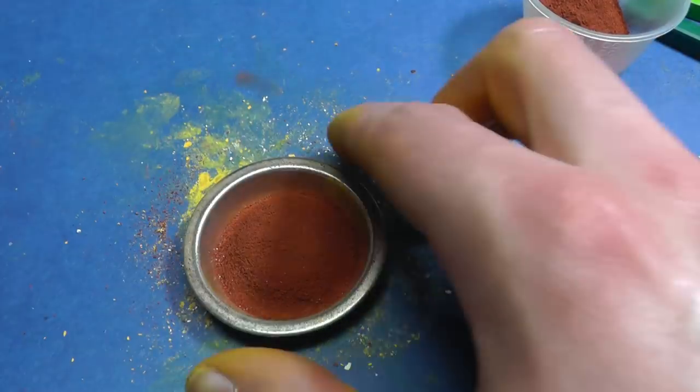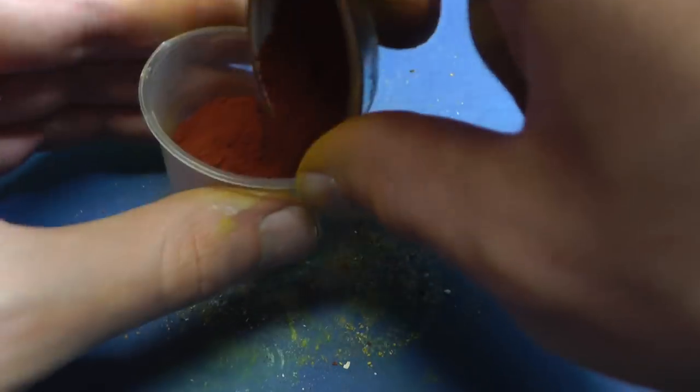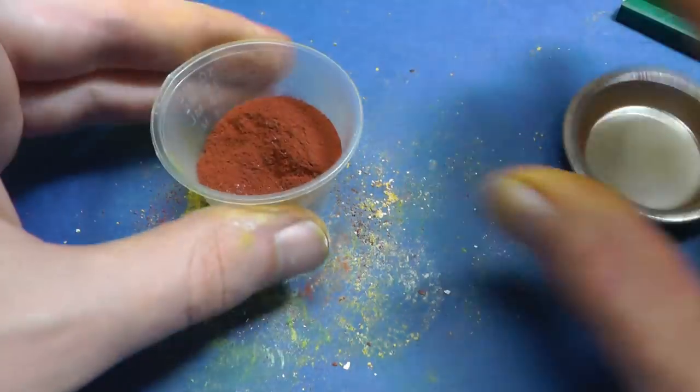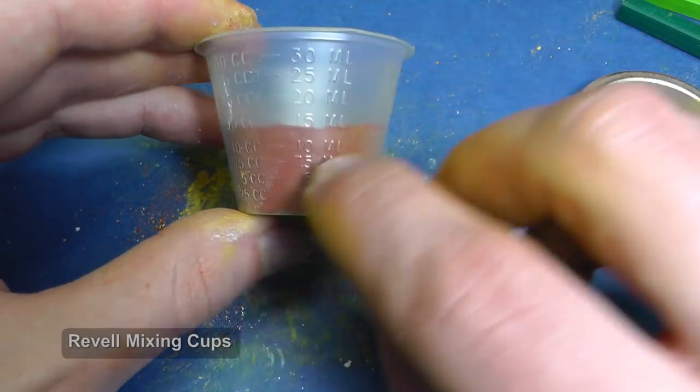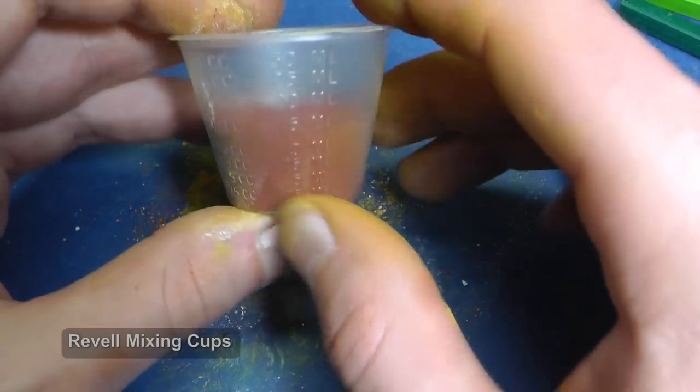So how much pigment will I get from one pastel? Let's try it. I use the red-brown shade. It takes me one minute to transform the pastel into dry pigment, so this process is not time consuming. I put the dust into a plastic cup, and from one pastel I get 15ml of pigment — not bad at all.